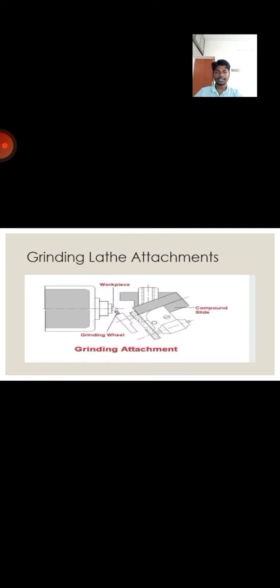Next, we are going to see about the grinding lathe special attachment. It consists of a workpiece, grinding wheel, and component lights. The lathe can also be used for re-sharpening of mills and milling cutters, and for grinding hard bushes on shafts. With the help of an electric grinding attachment, the bed of the lathe is covered with thick canvas cloth to shield it from dust and grit from the grinding wheel, and the special spindle bearings must also be protected.